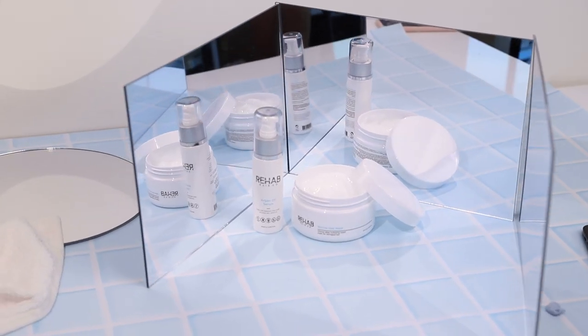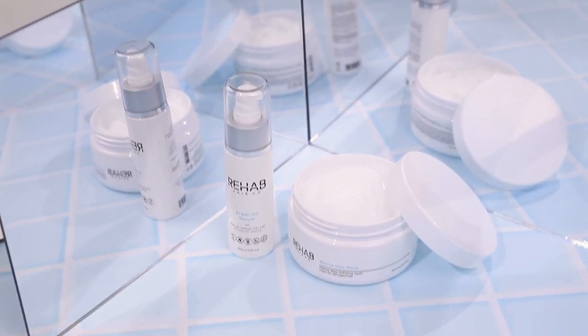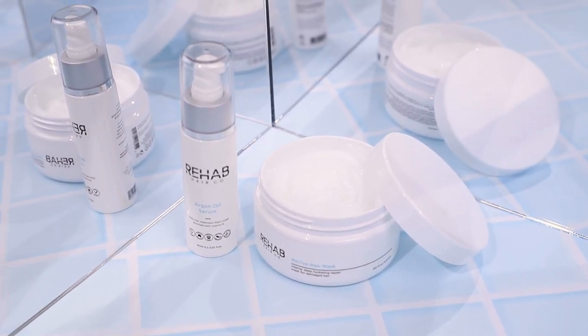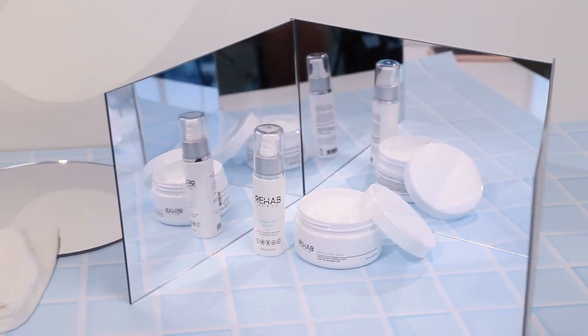This is the next scene. I've placed three mirrors around my products to go for a really cool mirror effect. I've taken the photo on my Canon and now I'm going to take it on my iPhone 12.